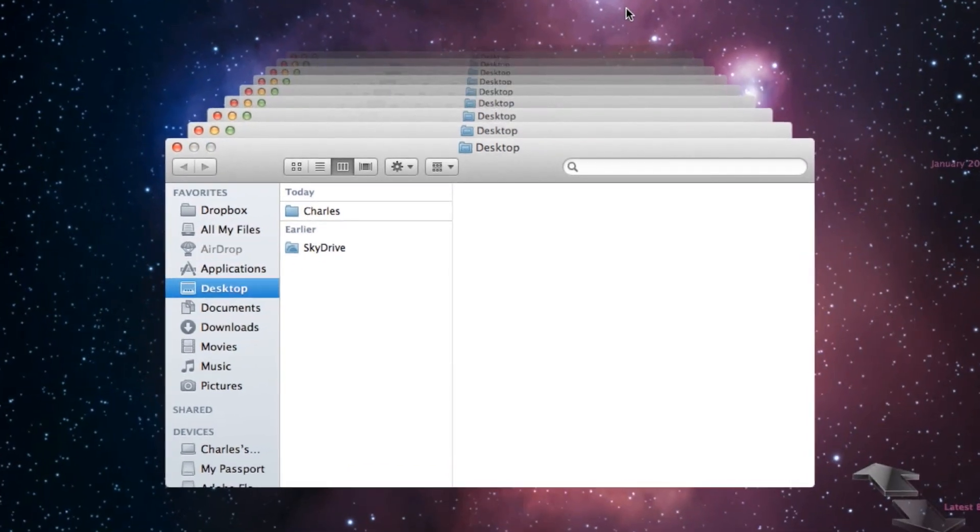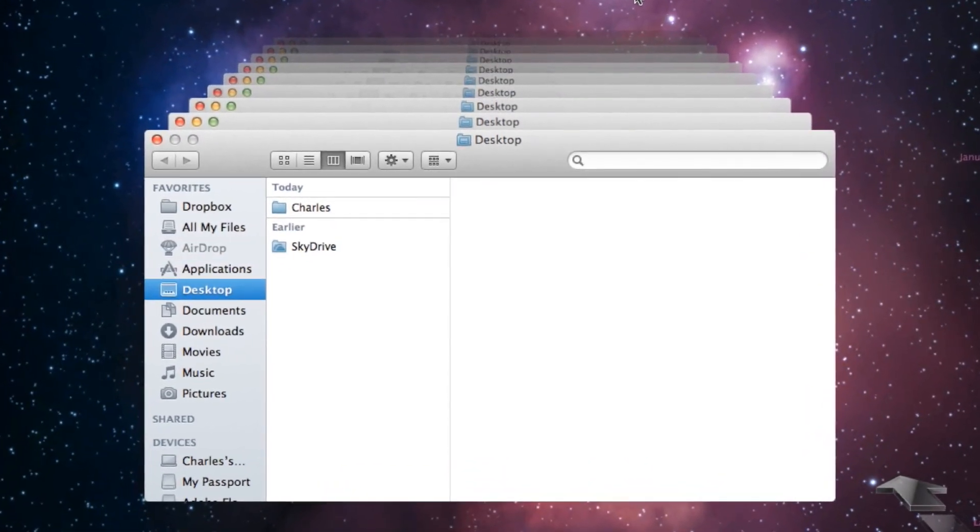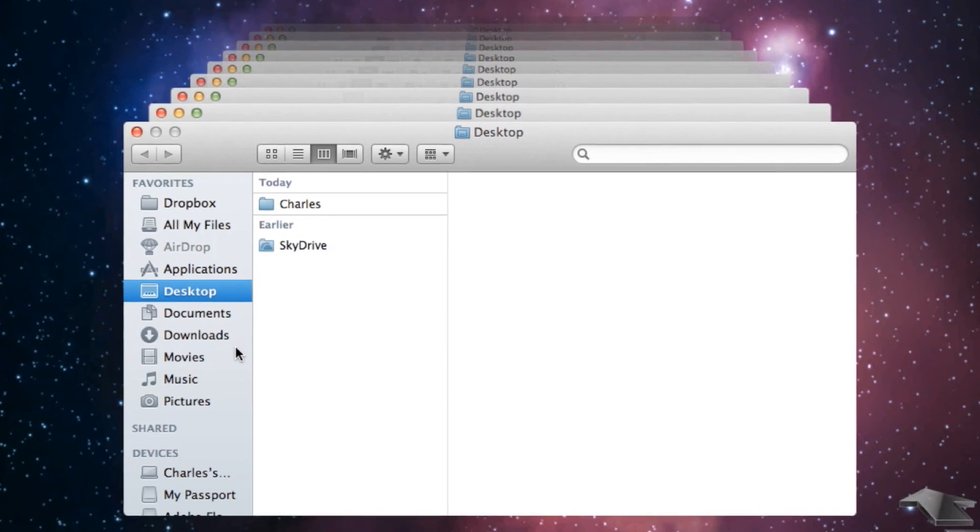Hey, this is Charles Henson with Nashville Computer. In this video I'm going to show you how to back up your MacBook Pro and then format it. The reason you might want to do this is maybe you're giving the laptop away, or maybe it's gotten corrupted and you want to back up all your data on it and just reset it back to factory.